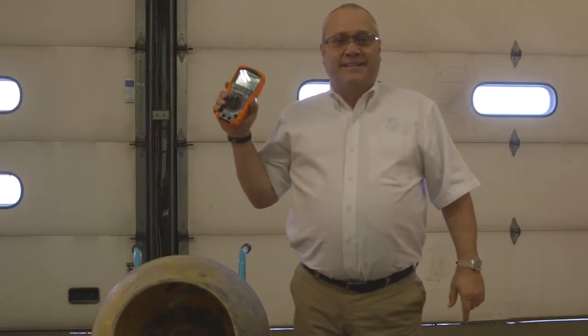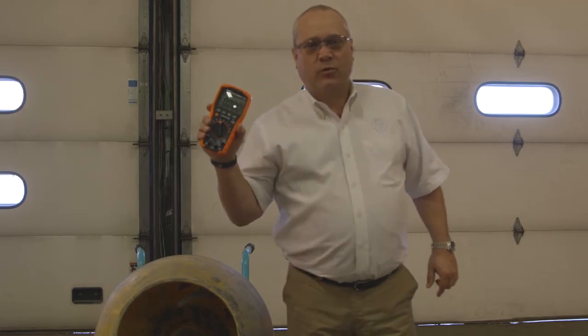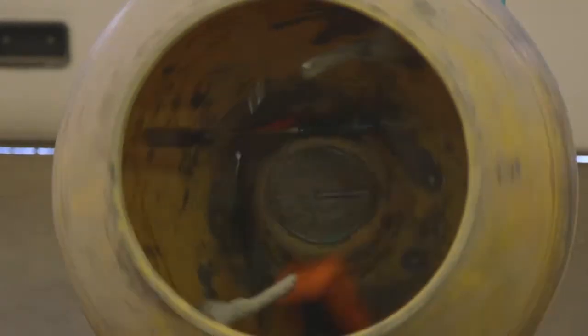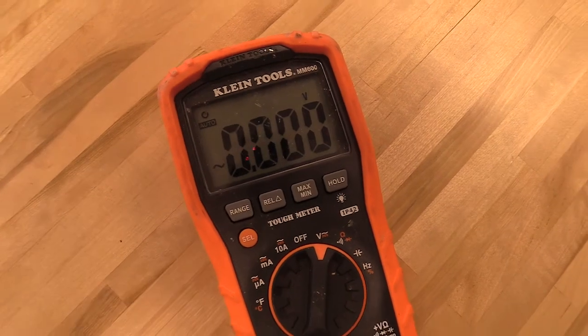Let's simulate the worst day on a job site. Let's put all our tools in the meter, in the mixer, turn it on, and let's see if it still works. It's still on — a few cosmetic scratches, but it's working great.